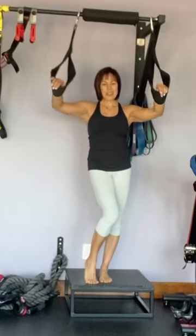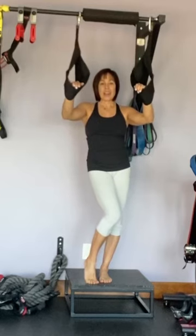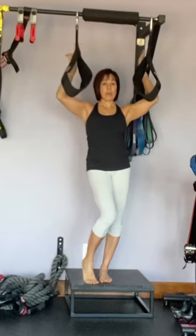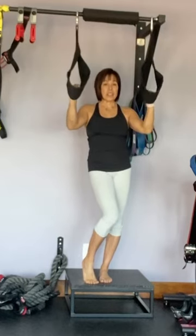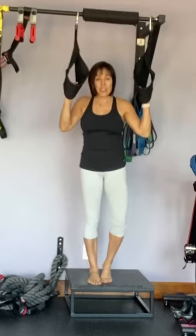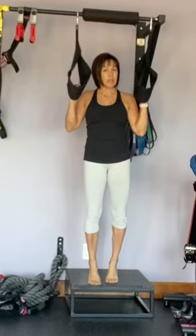Hello everyone. I'm Trainer Tracy and this is how you use ab straps. A lot of you have these at home because they often come with a bar. You're going to do a few different exercises — sets of 20 with no more than 30 seconds rest in between.